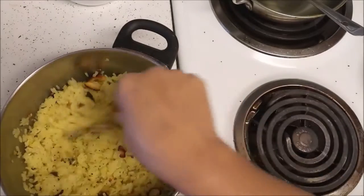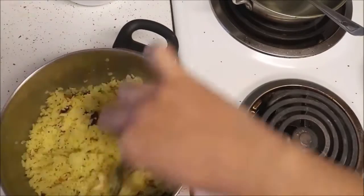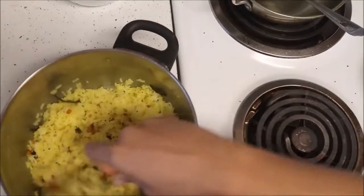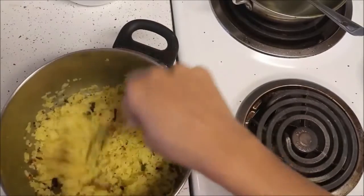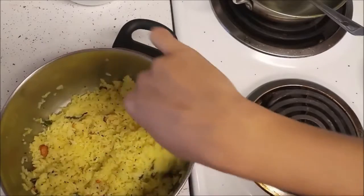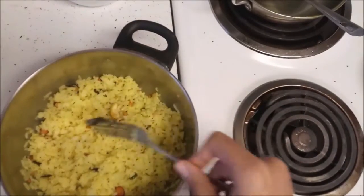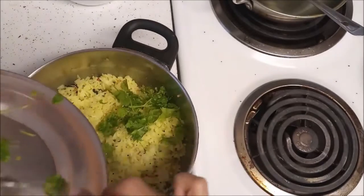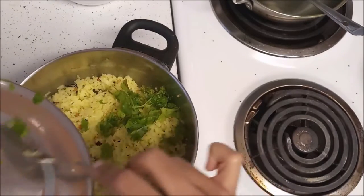If the lemon flavor is not enough, you can add some more lemon juice and mix it. It will also be good if you make this in advance — for example, if you are making it for lunch, prepare it in the morning so that the flavors get mixed up nicely.